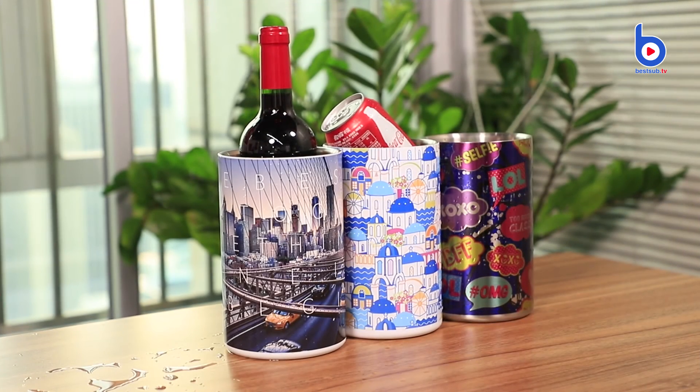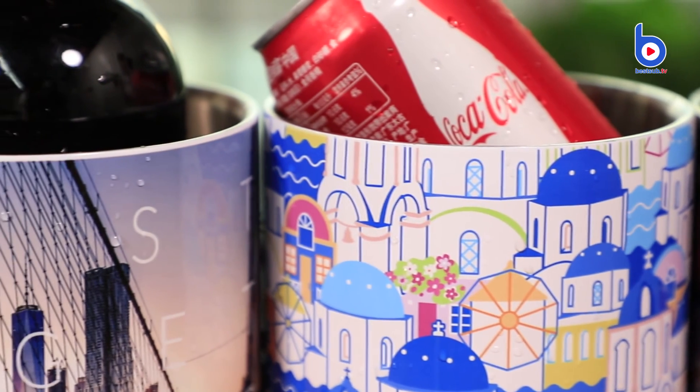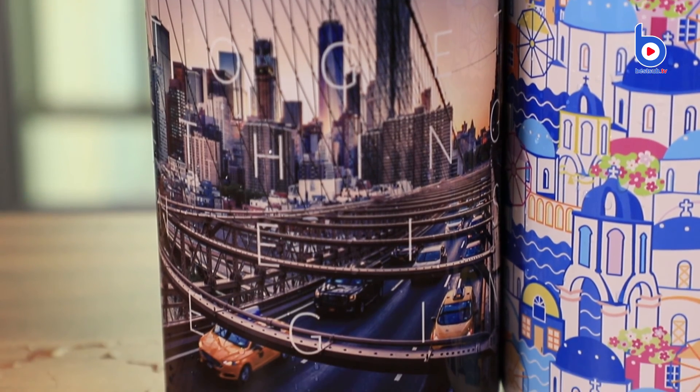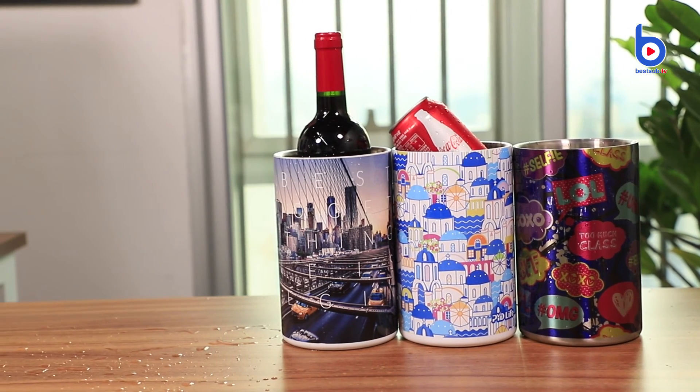With our sublimation wine cooler, you can always have wine and beer at the temperature you want during a party, dinner, barbecue, or camping. It's a perfect must-have for this summer.